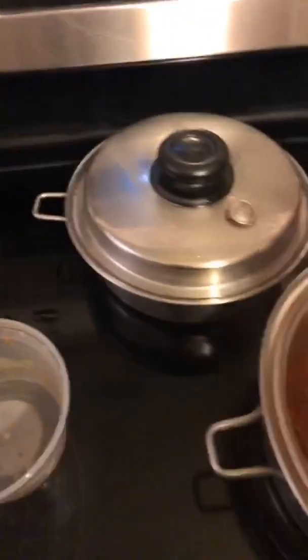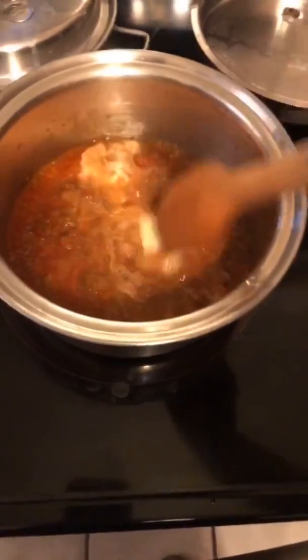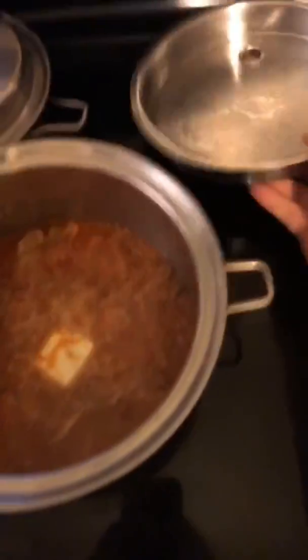Off the fire. I don't know what I'm doing. Cover it. Once your pasta is finished, drain the pasta from the water and add it to the sauce.